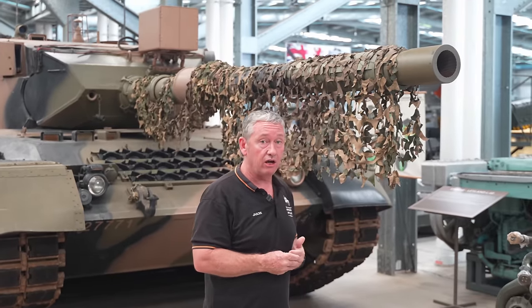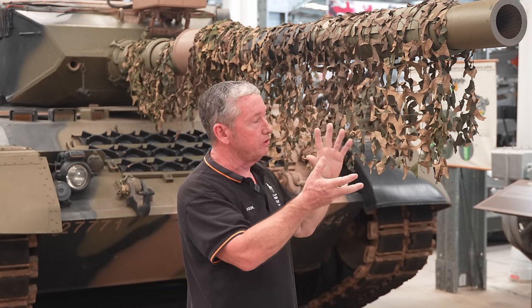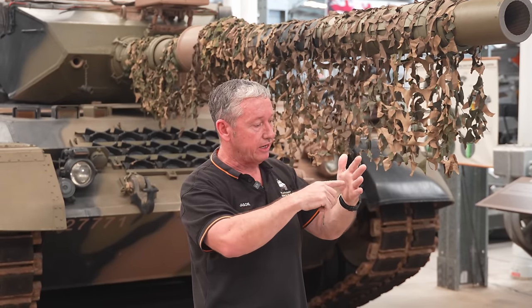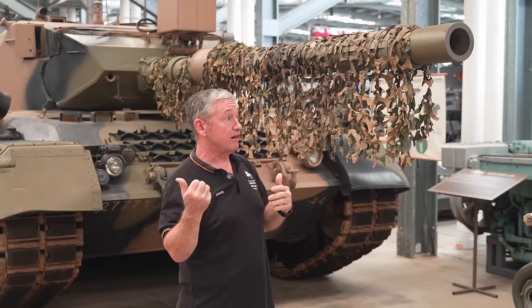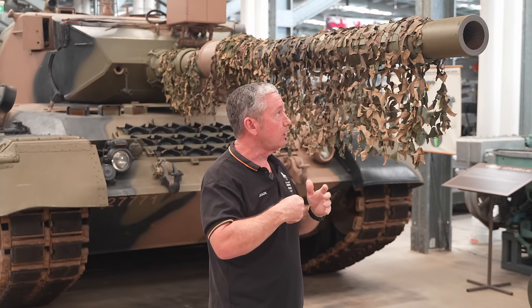Early on we could fire a HEAT round. The only problem with the HEAT round is that because it imparted spin with the rifling, when it would hit the target it would try and spin off. The Russians actually fixed that with the HEAT round on the T-72 where they put a rotating ring on it.